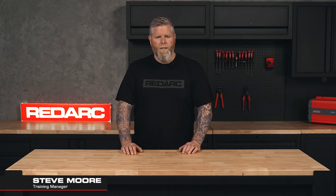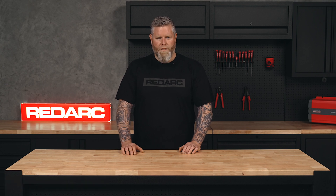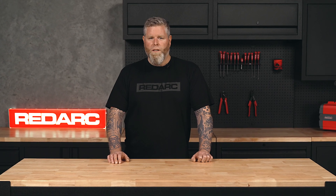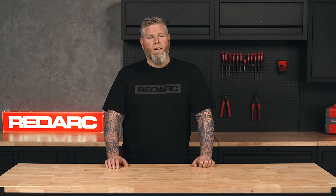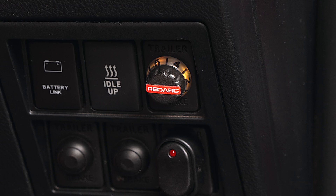Is your TowPro flashing yellow and red? In this video we'll walk you through the common causes and simple steps to get you back on the road towing safely. The TowPro has a built-in fault detection system that uses the remote head LEDs to alert you to any problems with the braking system or the installation. As braking performance may be affected, it's recommended to avoid towing until the fault is rectified. A flashing yellow and red remote head can mean a few things, so let's identify the fault.